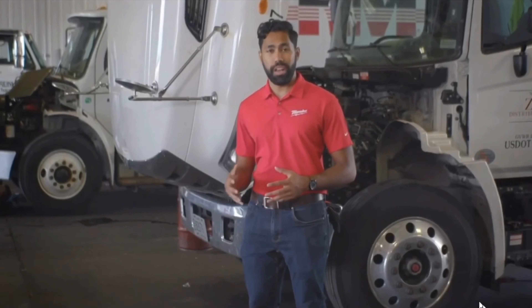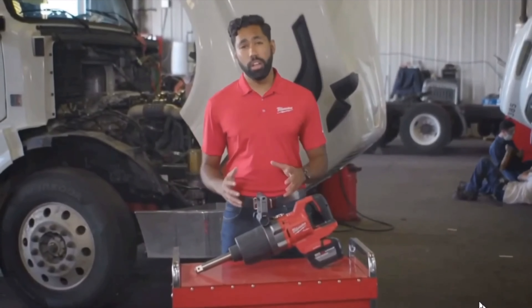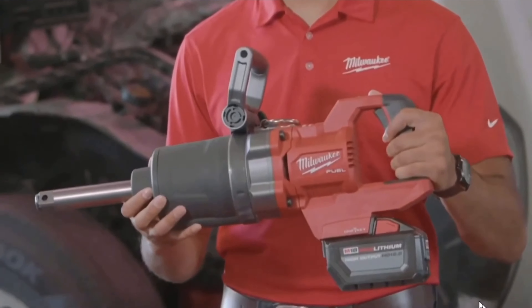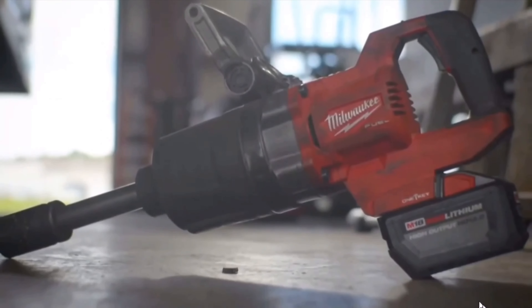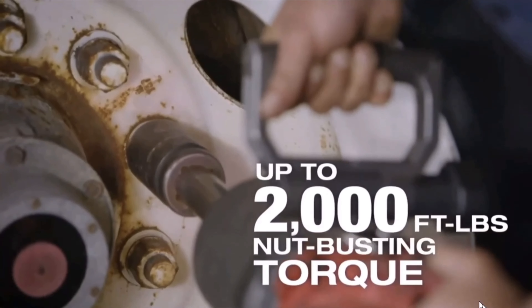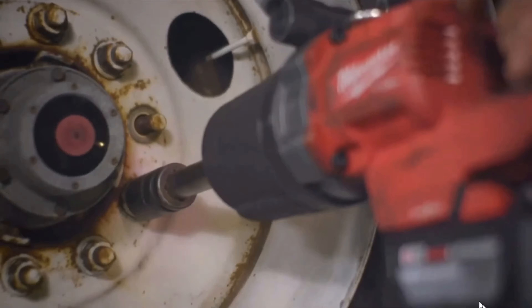We knew that making the world's first cordless D-Handle wasn't enough — professional diesel technicians needed not only a tool that delivered power and run time, but also the technology to prevent over-torquing of lug nuts. The M18 Fuel one-inch D-Handle Extended Anvil High Torque Impact Wrench with One Key is that solution. As a world's first for cordless impacts, it delivers up to 2,000 foot-pounds of nut-busting torque and up to 1,900 foot-pounds of fastening torque, allowing diesel techs to remove rusted and over-torqued commercial lug nuts.